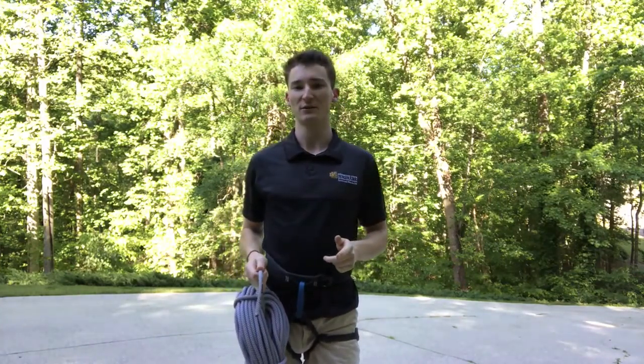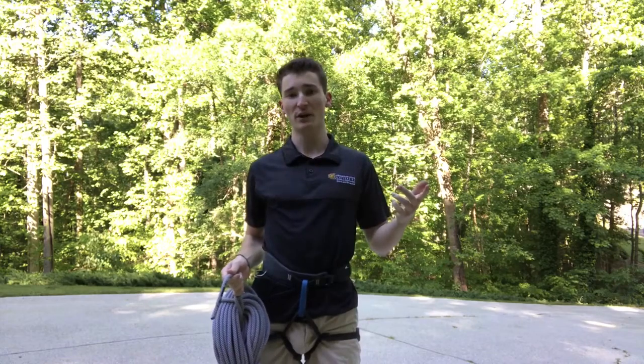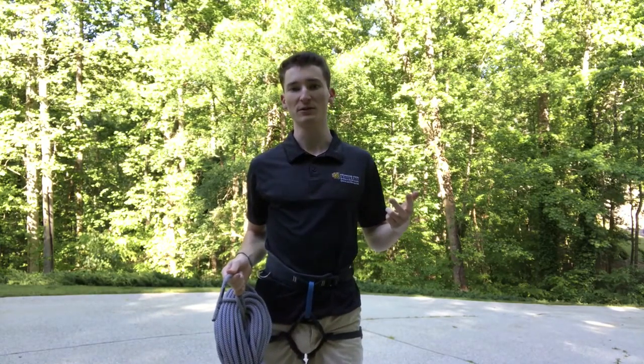Hello everyone, this is Malcolm with the Outdoor Ventures staff team. Today we're going to have an instructional video on the barrel knot, going over how to tie it and some common situations you might be using it in.